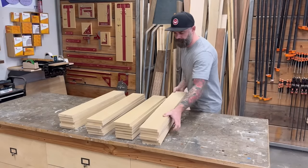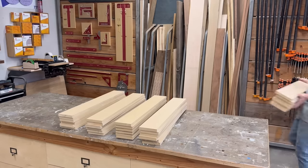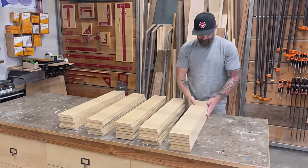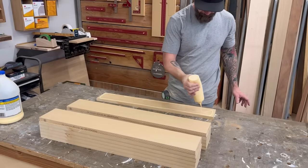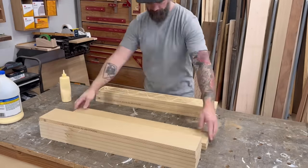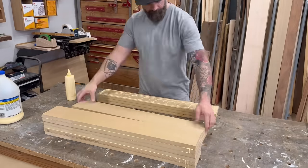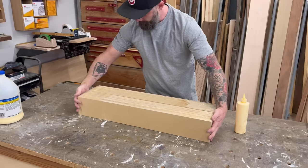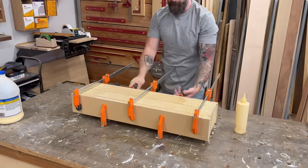Instead of trying to make table legs completely out of the reclaimed lumber, I decided I'll make my legs out of MDF and then veneer them with skins cut from the reclaimed lumber. I should say I've never done this before — the idea came to me while driving home from the salvage yard, so I'm not sure if it will work. But first things first, I needed to glue up a bunch of blanks of MDF, so after cutting all my strips on the table saw, I smeared glue between them and got to work.